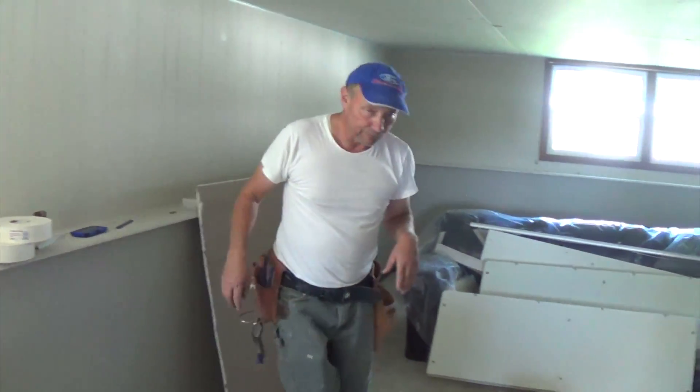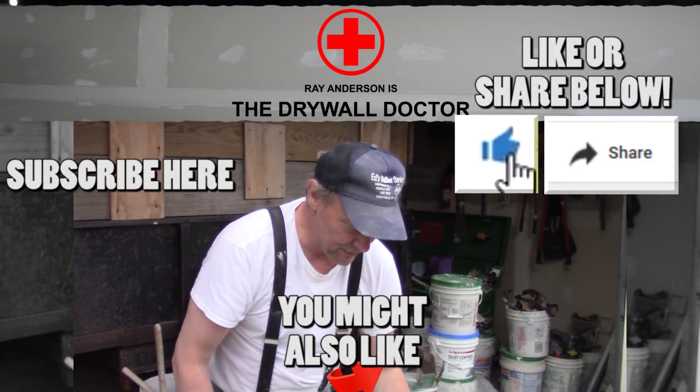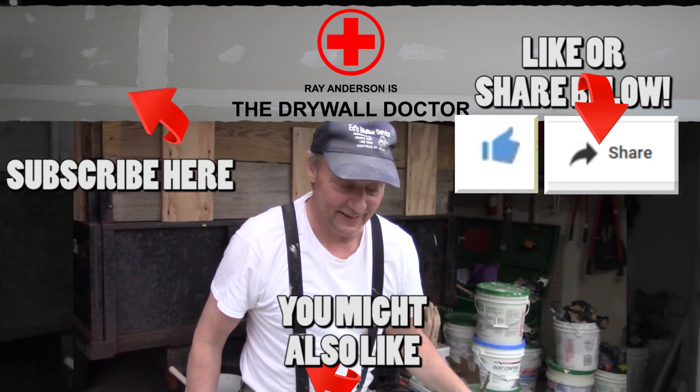That's all I've got. You guys have a great day! If you really like this video, subscribe, and if you really really like it, share it with somebody else. Have a great day!